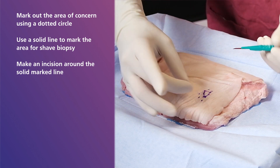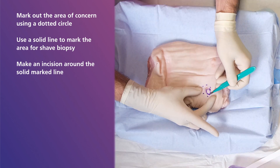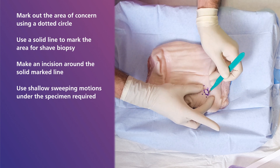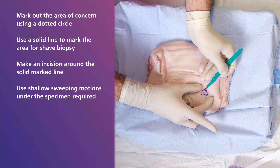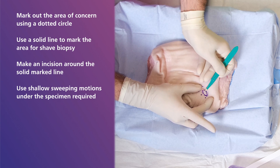Next, still using the scalpel but this time using it horizontal and more parallel to the skin, use shallow sweeping motions under the specimen required. This performs the shave biopsy. By using this horizontal technique, it allows the depth of the incision to be controlled and allows for a more superficial sample to be taken.